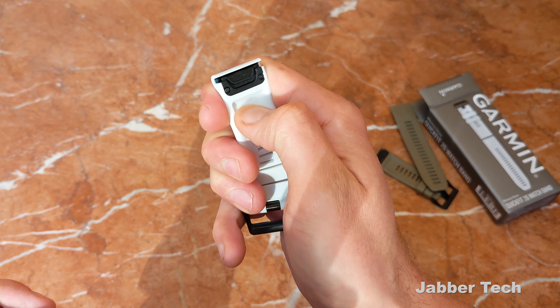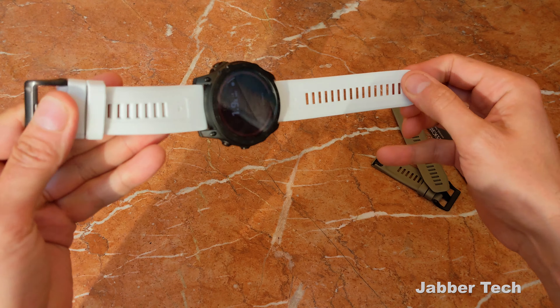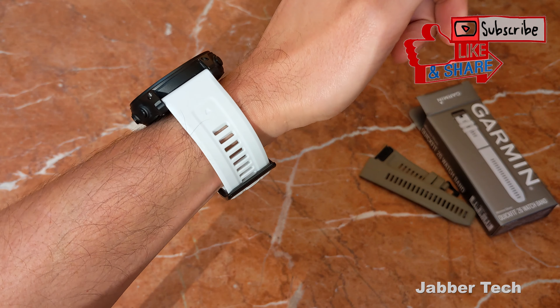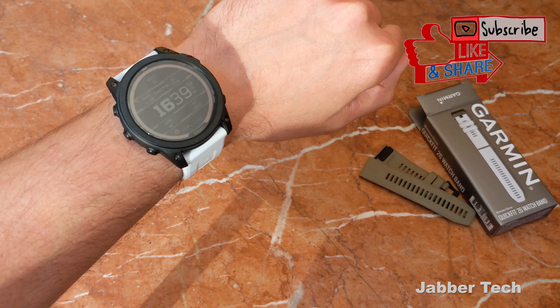It is still a very high quality band. The mechanism on Garmin's official bands is always top notch, and it's super soft as well. This is the white band — it looks really nice. Let me know what you think about the white edition down in the comments below. Really appreciate you guys watching — thumbs up, subscribe, and I'll catch you in another video.